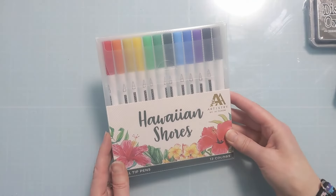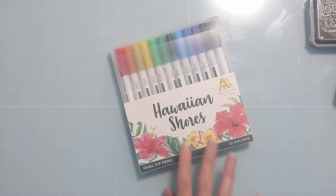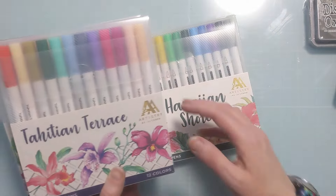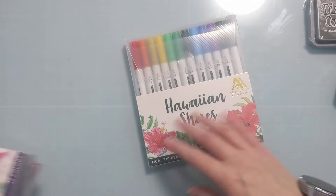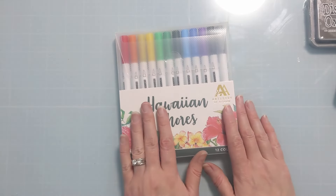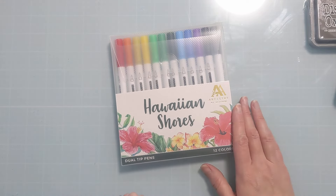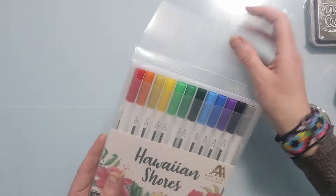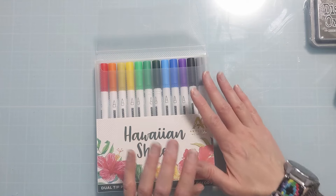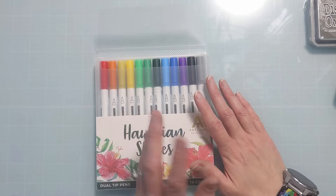The final item is the Hawaiian Shores. I have the three other sets here already — I have Tahitian Terrace, Zanzibar, and Islands of Fiji. However, I didn't have this Hawaiian Shores, and I think I was only able to find it at Simon. So I got this on my order. These are very inexpensive — they are water-based markers, so they don't perform exactly like water brush pens like Zigs or Artezas, or Korean markers.